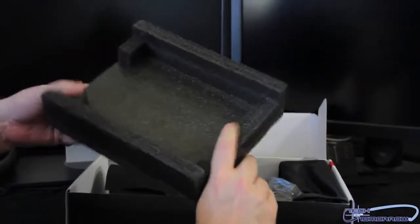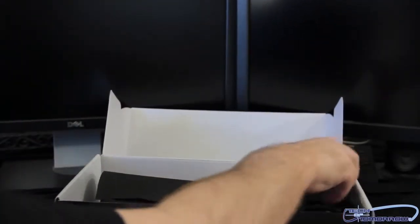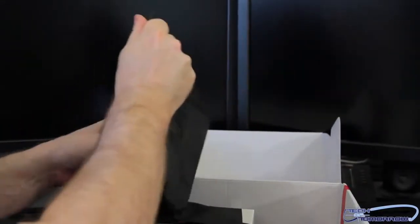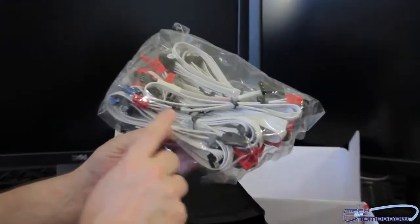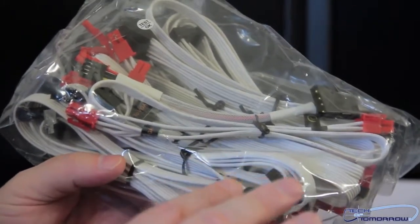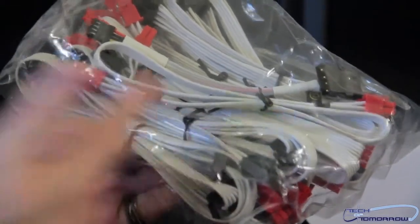Right off the bat you can see there's a nice big foam piece protecting everything. Here is the power supply cable, and here are all the accessory cables — they are all white. So we talked about those a minute ago. Check these out: they're flat and they're white. A lot of you guys have been talking about braided, but for cable management nothing beats a flat cable. Flat cables are easy to put in the back of your system. Lots of cool stuff there — I'm liking this already.